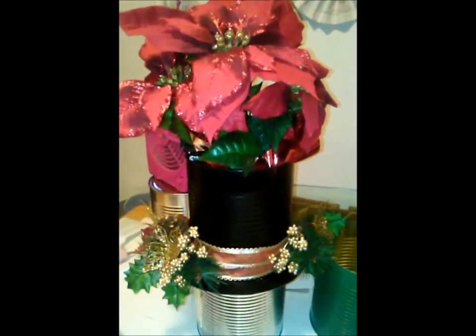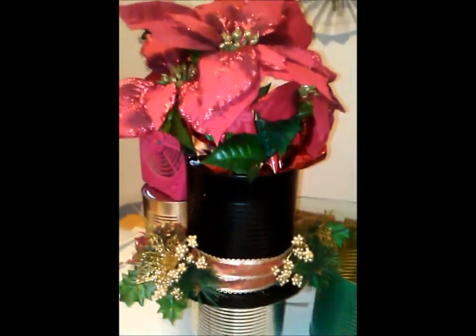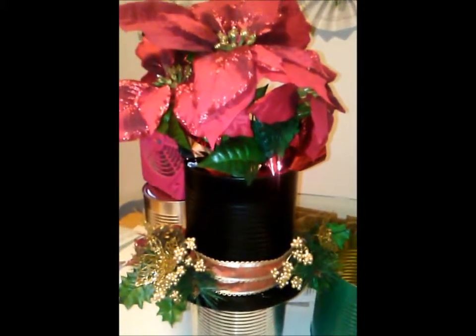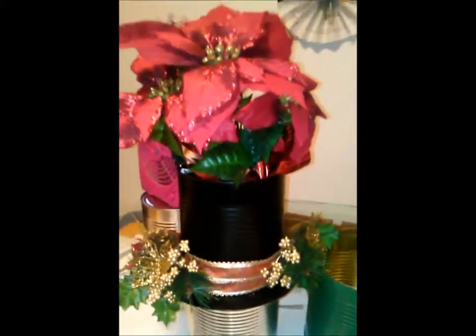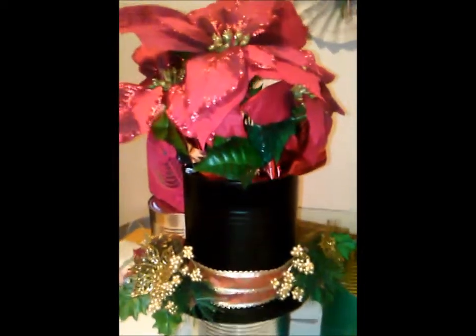Hi YouTube, this is Shanice and I'm here to show you my Christmas cans that I made and show you guys how to make them — or at least tell you guys how to make them — because most of mine are already made. I realized later on that it was a pretty good thing that I made, so I should have recorded, but I guess I'll just have to talk you guys through it.